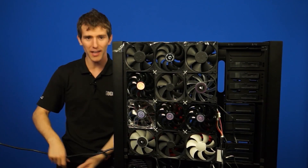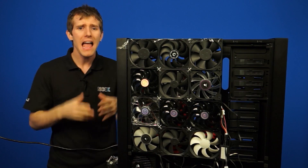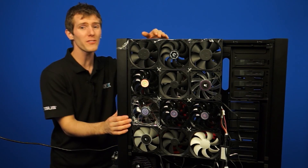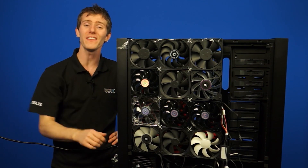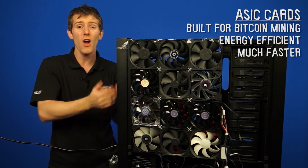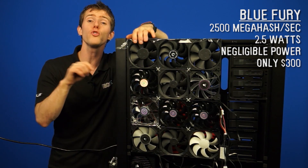But before we get into that, we have to discuss power consumption. Bitcoin mining is all about efficiency. You have to mine at an efficient rate. Having a 7970 mining at 800 megahash is great, but it takes up to 300 watts of power, not to mention the $400 price tag. So you've got to buy the card outright, then you have to power the thing. Enter ASIC cards. These are dedicated pieces of hardware designed specifically to mine Bitcoins. They are much more energy efficient and orders of magnitude faster, so that the money you make mining coins is not offset by the money you're spending on hardware and power.